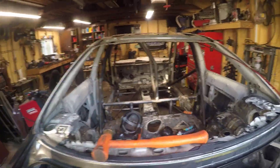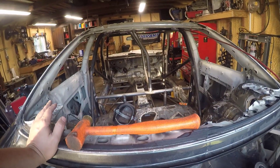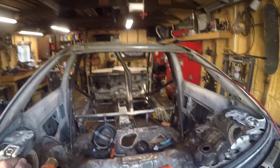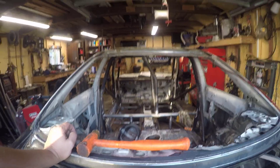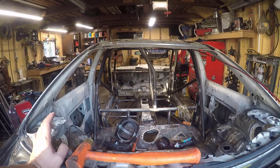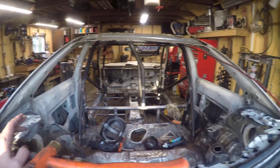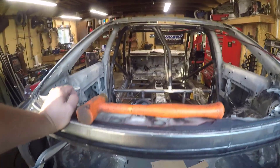Hey guys, so it's a Friday night after a long week at work. I got to work this weekend but I still want to get a little bit done, so we're gonna go ahead and get started. We pretty much got the funny car portion fit up like we talked about last time, however I got my new seat in and it's gonna take a little bit of massaging to make everything fit right.